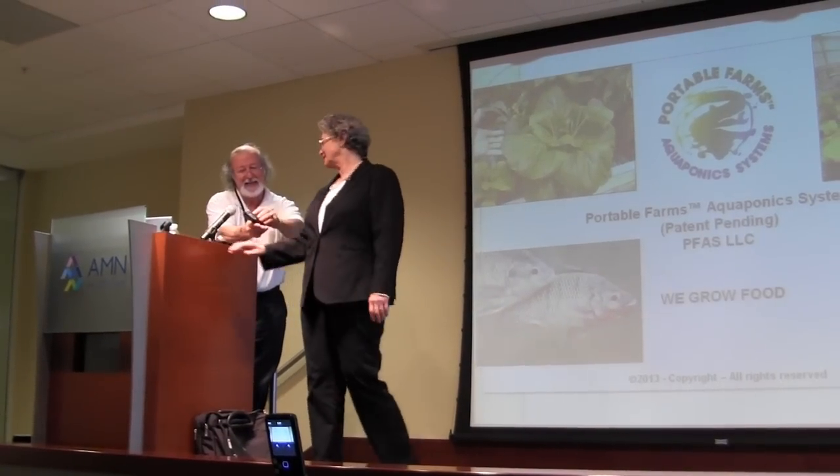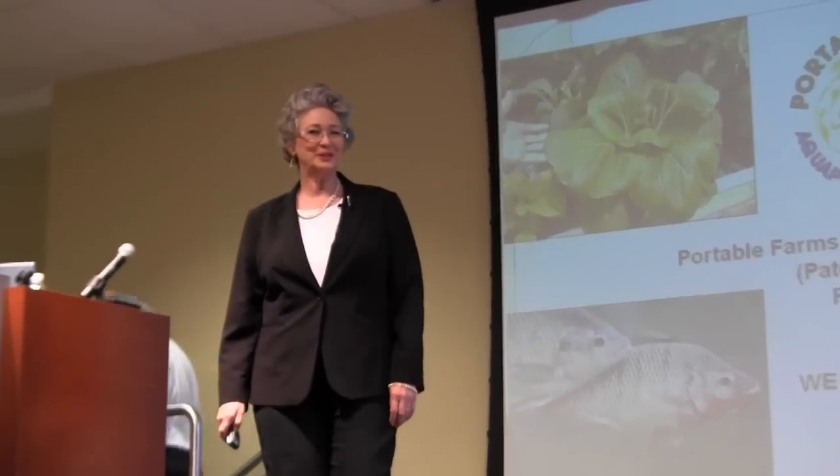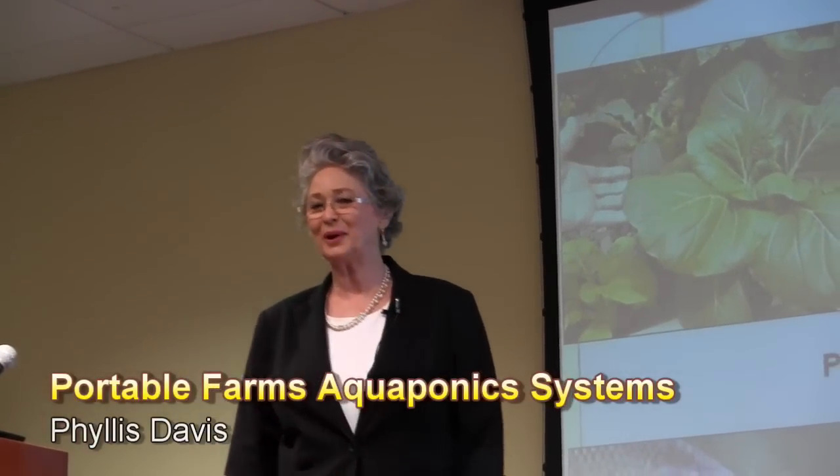Hello everyone, my name is Phyllis Davis and I grow food. I not only grow food in greenhouses, I grow it in warehouses and basements and parking lots.